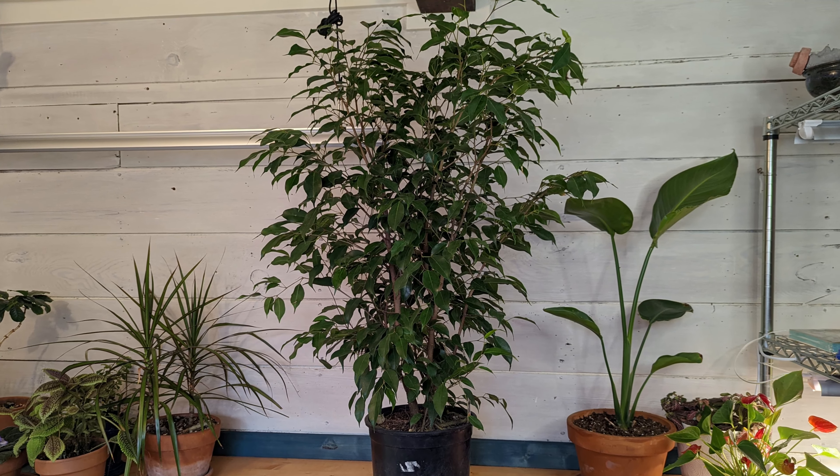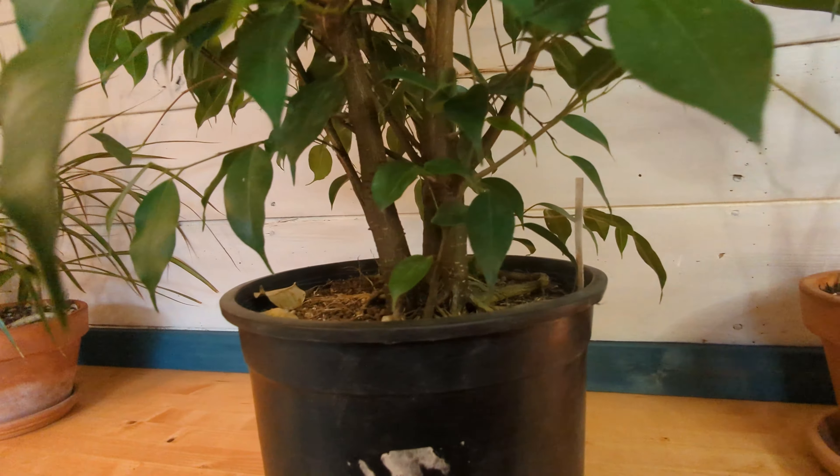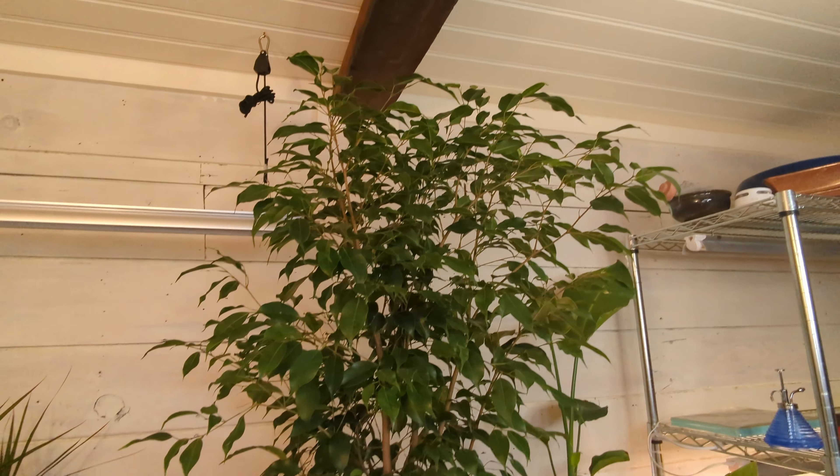I got this ficus benjamina last spring because it was perfect for a project I've wanted to do for a while. It had multiple sturdy trunks with impressive root bases, and it was in vigorous health and started growing out new shoots right away in the plant room.